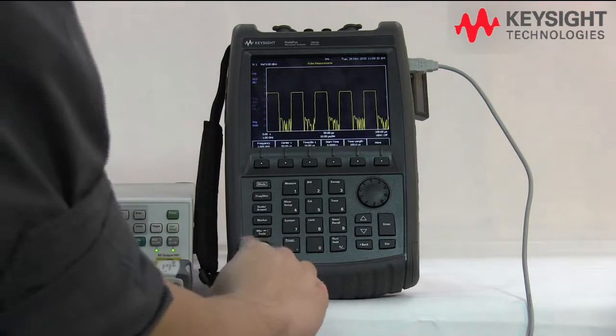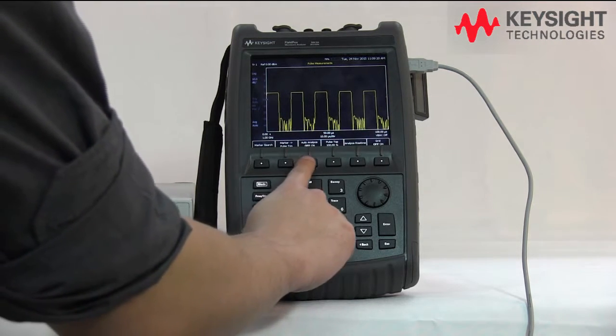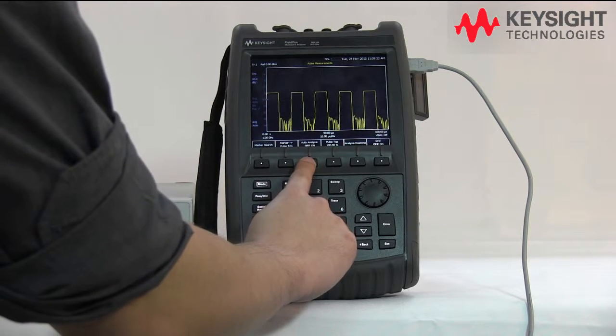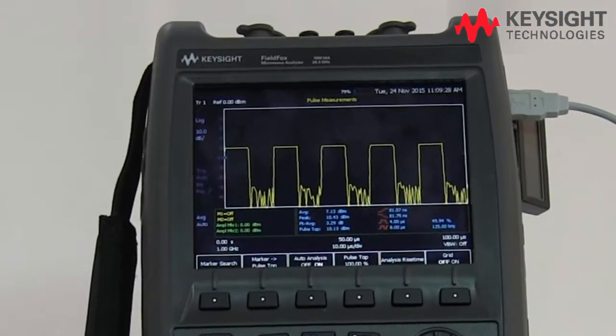If you want to get more information from the trace, let's go to the markers here and put on the analysis. There you see all the analysis about the power signals can be displayed on the FieldFox over here.